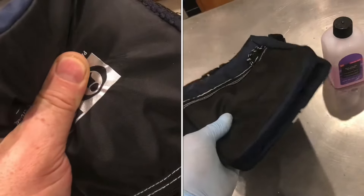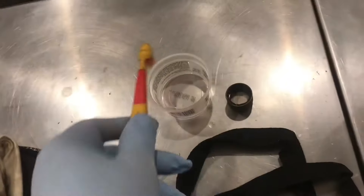We're going to remove a logo on this cloth bag. Soften the ink with acetone and apply it with a toothbrush. This is breaking down the ink.